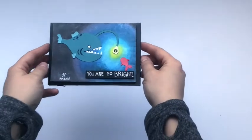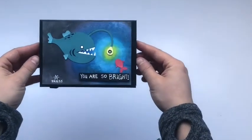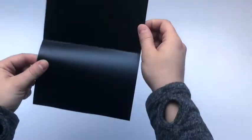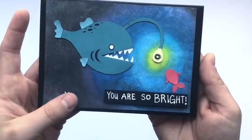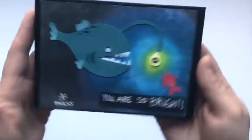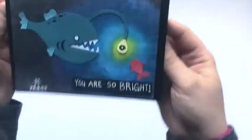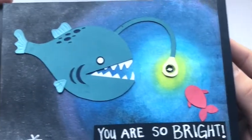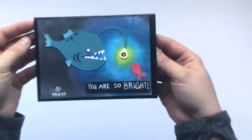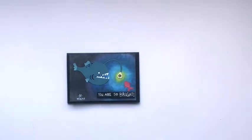Hello everyone and welcome back to my channel, or welcome if it's your first time here. Today I'm going to be taking you through a tutorial for this gorgeous light up anglerfish greeting card. The SVGs for this card are available through my Etsy shop and will be linked below in the description. This is basically a tutorial on how I assembled the card, how the pieces will come to you, and how to add the light up features. So let's get right into it.